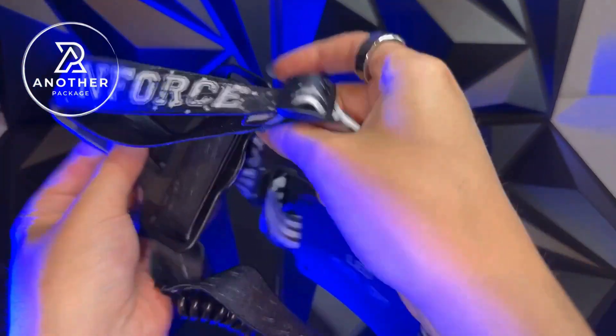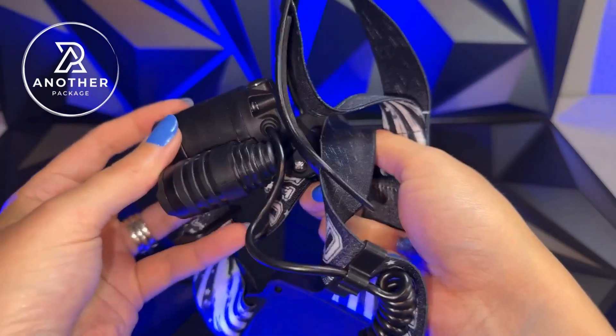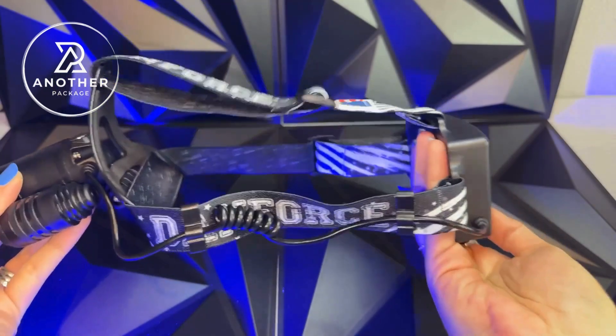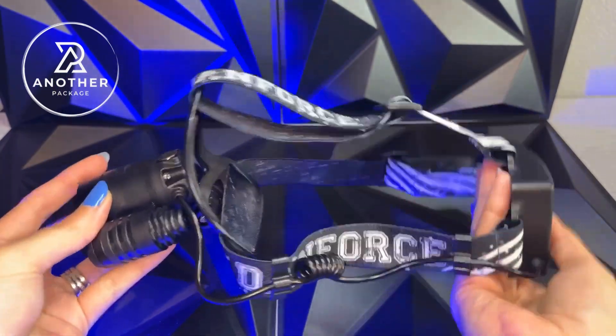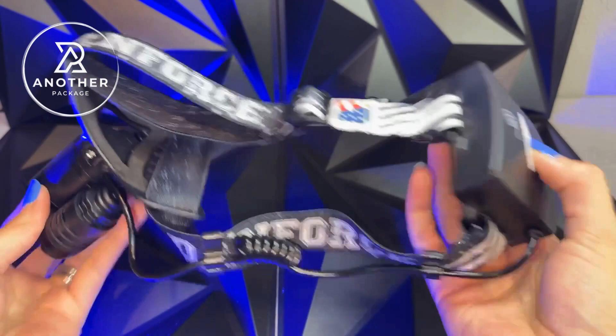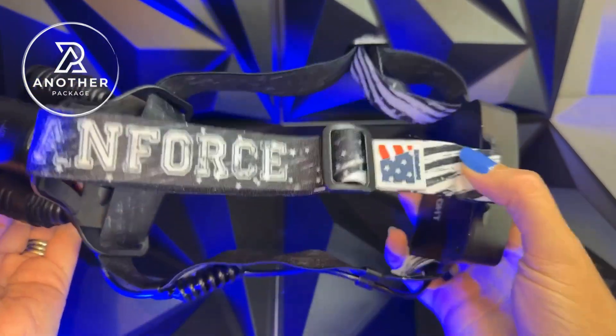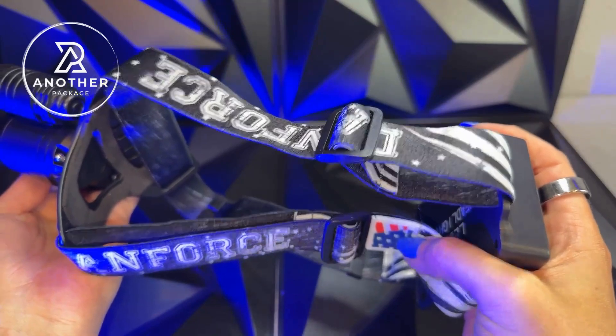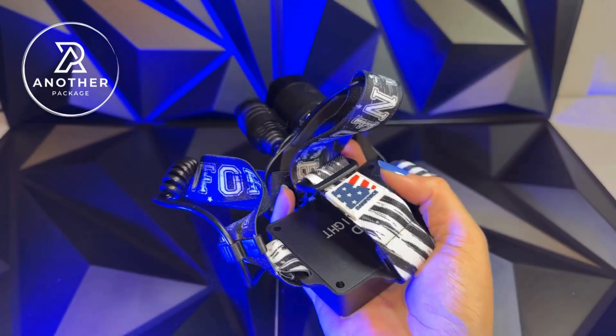I've used other headlamps before that tend to slide down, especially when the light is just in the front. But the cool thing about this light is it has an equal distribution with the battery pack in the back and the light in the front. In addition to that, there are two different areas where you can adjust this — there's a strap on the top and on the right side — so you can get your perfect fit.